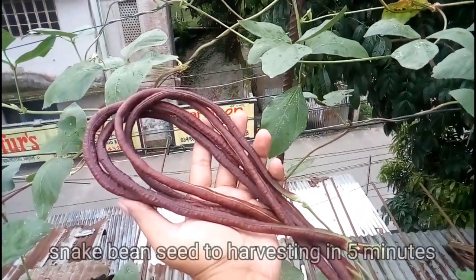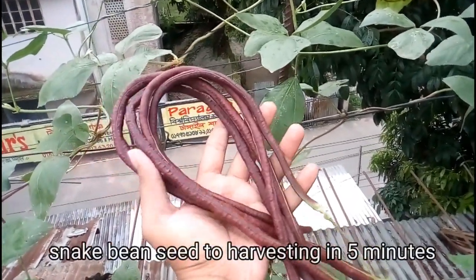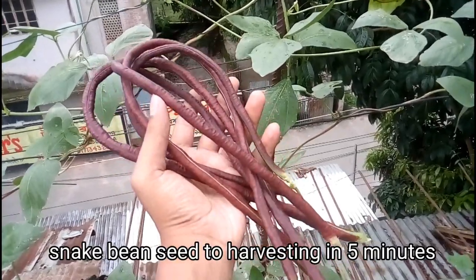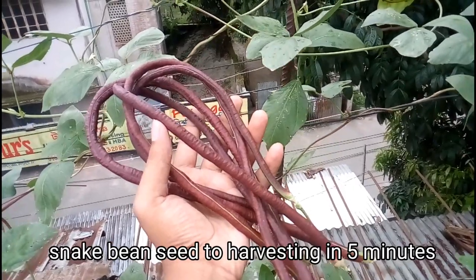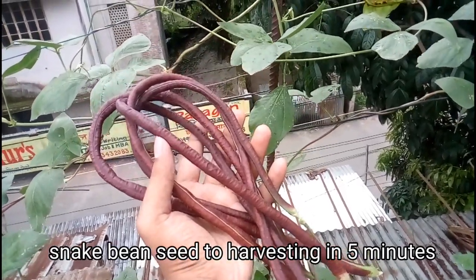In this single video, I'll show you snake bean plant seed germination to harvesting in just 5 minutes. So let's get it started from day 1 when I grow snake beans from seed.